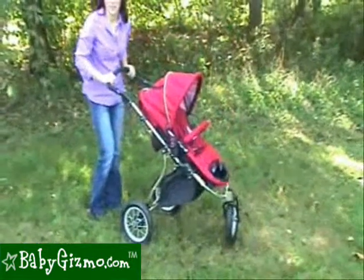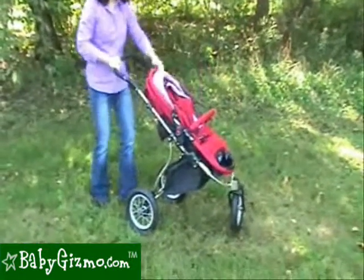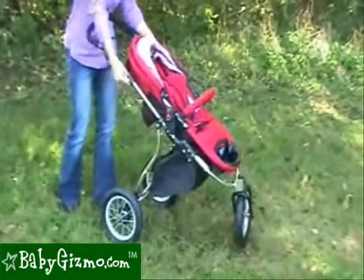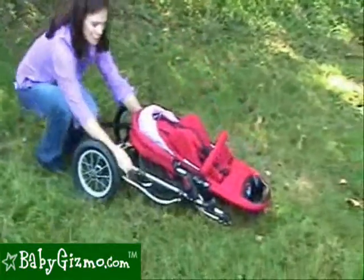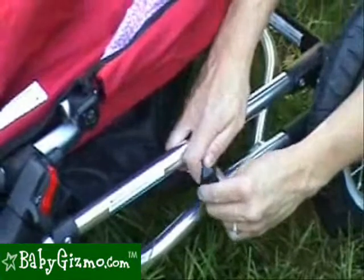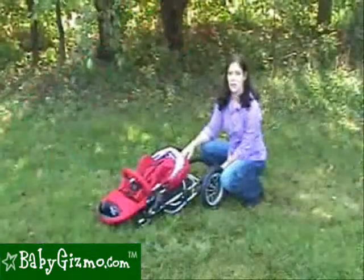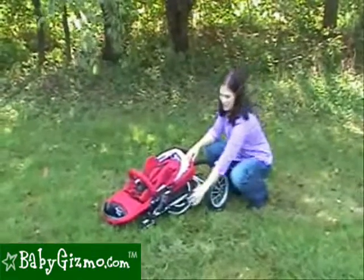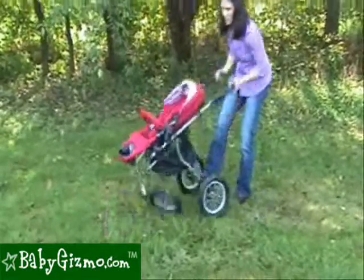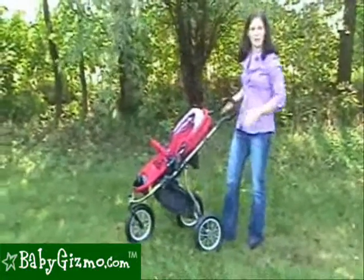Folding the stroller is rather easy to do. Pull back the canopy, lift up on either lever on the side, push this button with your thumb, and it folds down quite easily. There's a handy lock on the side that allows you to lock the stroller closed. Unfolding the stroller is easy to do as well — unlock the lock, pull up on the handlebar while you step on the rear frame, shake, and it's up and ready to go.